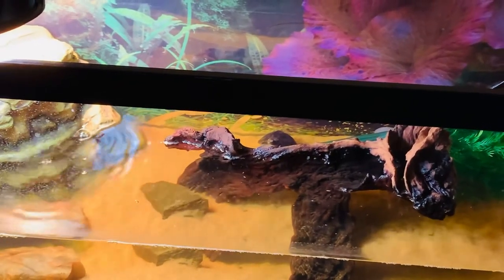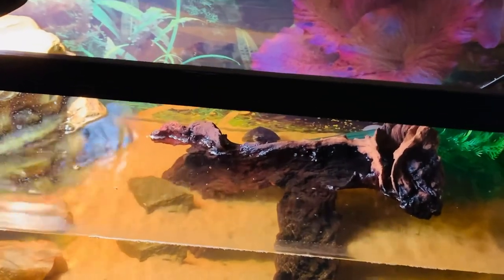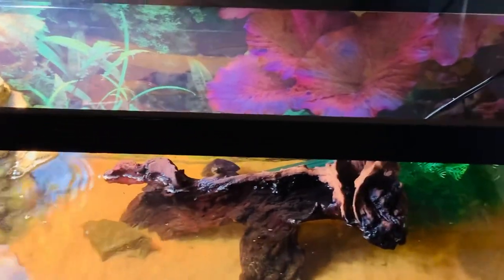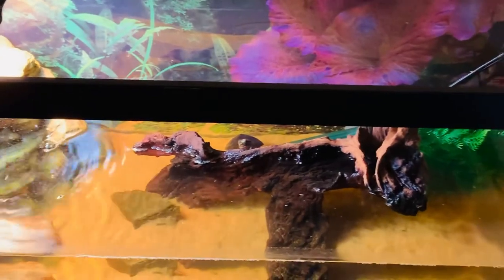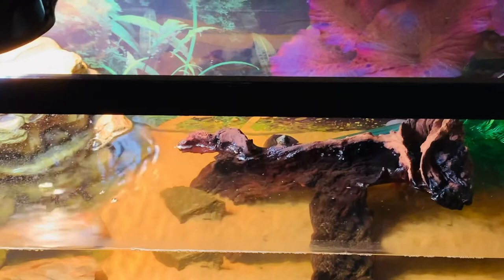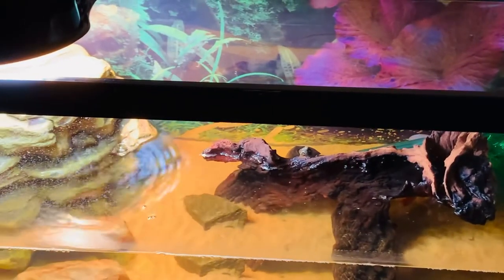He seems to be pretty active, which is good. Yeah, that's my turtle, and I'm just gonna continue to show you some footage of him. He's getting air right now — you can just enjoy the waterfall effect in the background.